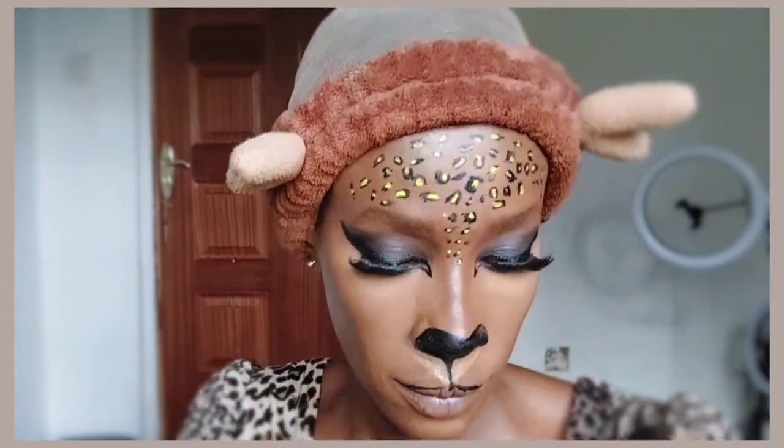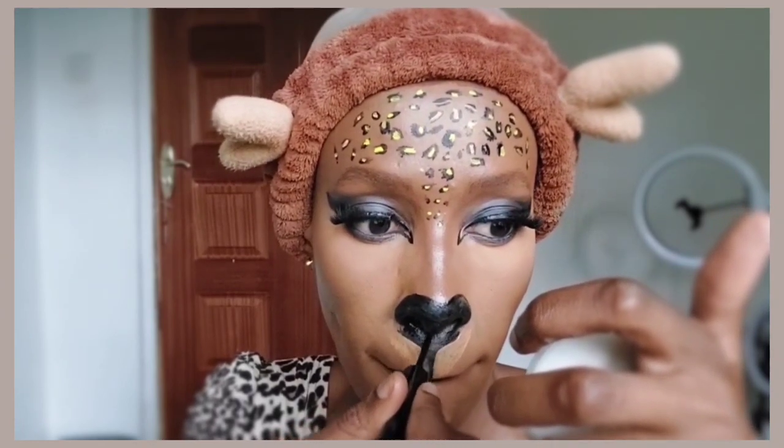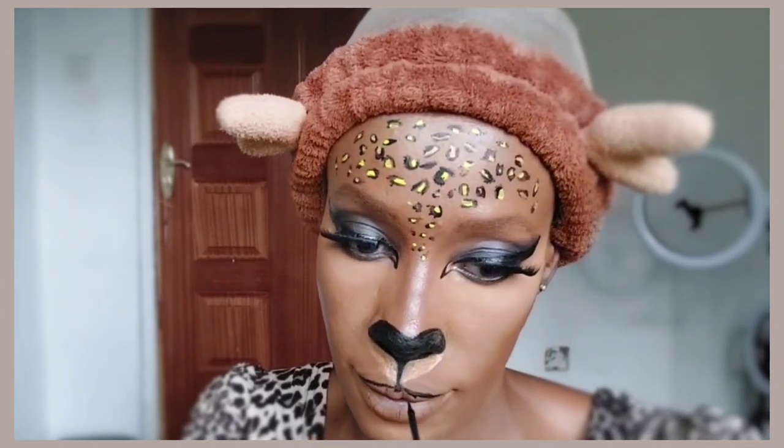Now that we've filled in the details, we're also going to fill in our nose and lips.